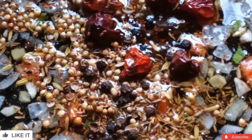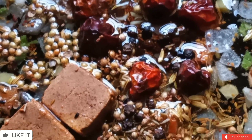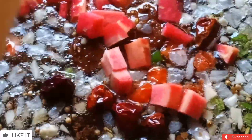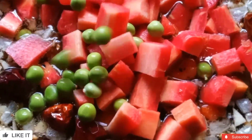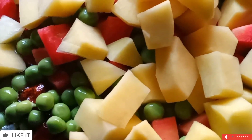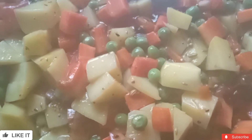We fry with the chicken stock cubes for 2 minutes on medium heat. Then we add all our mixed vegetables — gajar (carrot), mutter (peas), and aloo (potato) — and fry everything for 4 to 5 minutes.